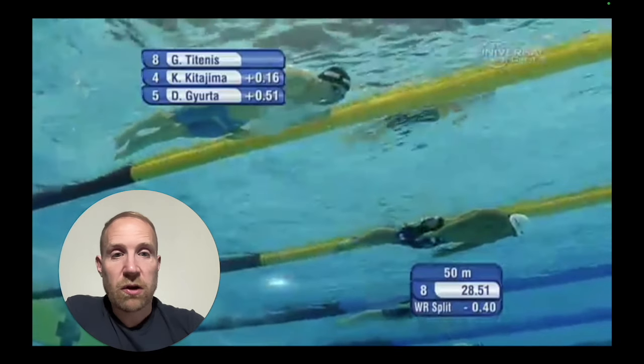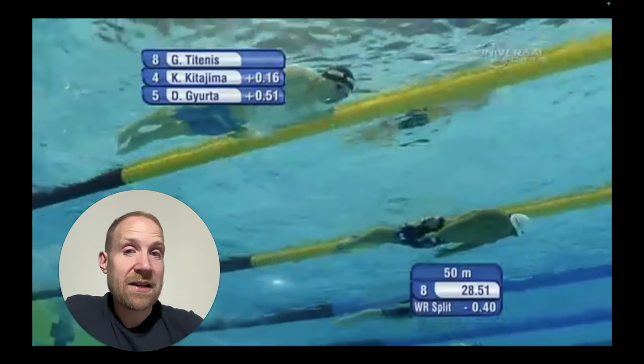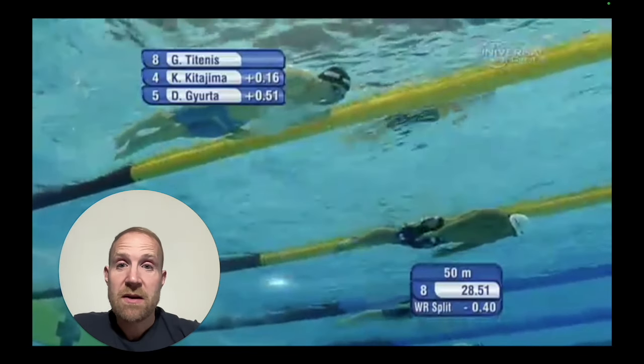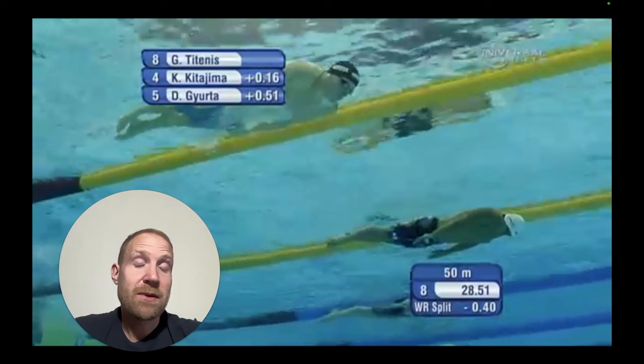Looking at these swimmers, notice the alignment they maintain after the pullout. It's not just pull and then go — they've got to hold everything together, maintain alignment, and keep as much speed as possible to maximize the distance while losing as little velocity as possible. Better swimmers who manage their alignment between the different phases of the pullout are more successful precisely because they're not putting on the brakes. The pullout and dolphin kick are like hitting the gas, but if they come out of alignment right away, they lose all that speed immediately.